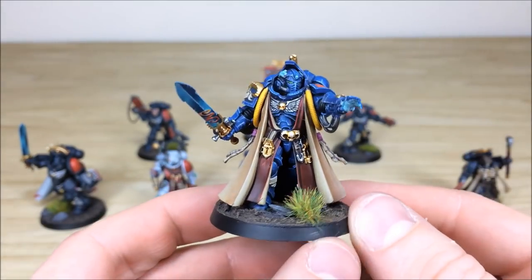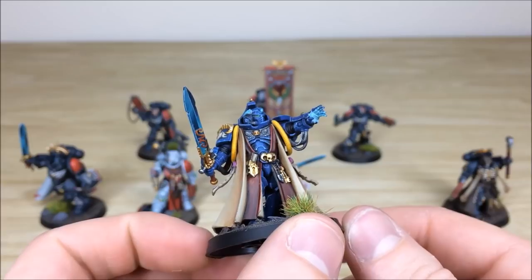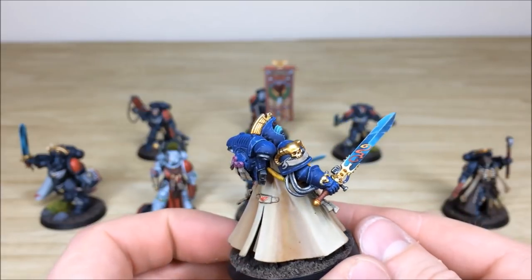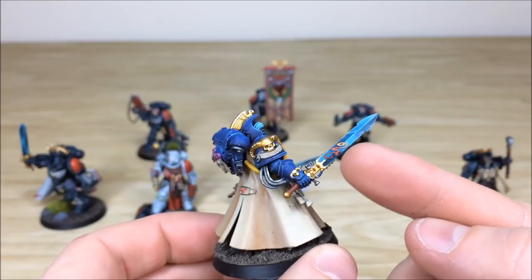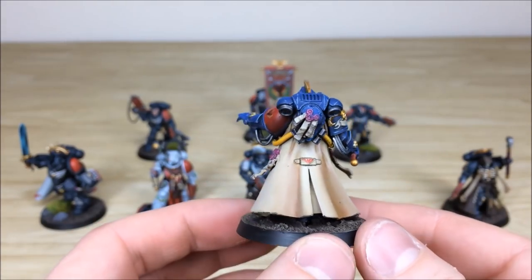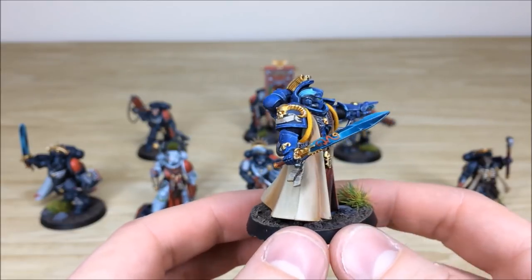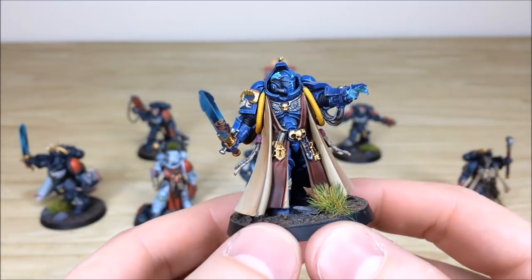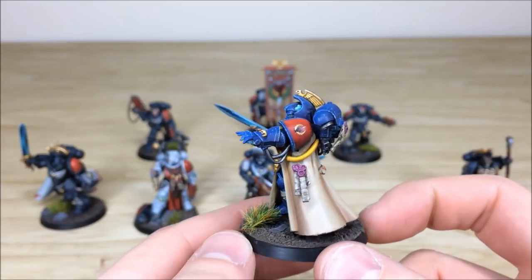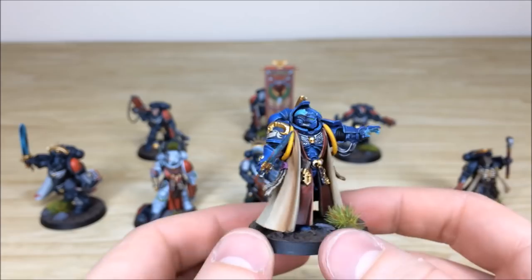Next we'll pull forward the Primaris Librarian — really cool in the very traditional blue scheme, with an ethereal glow on the hand and on the coils on top of the head. There's another blended force weapon, and the filigree detail on the sword keeps it in line with classic librarians. The cloak has lots of contrast and highlighting, with subtle chipping on the arm and black dragon chapter transfers for the heraldry.